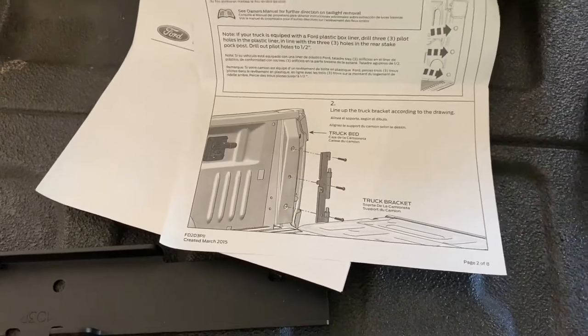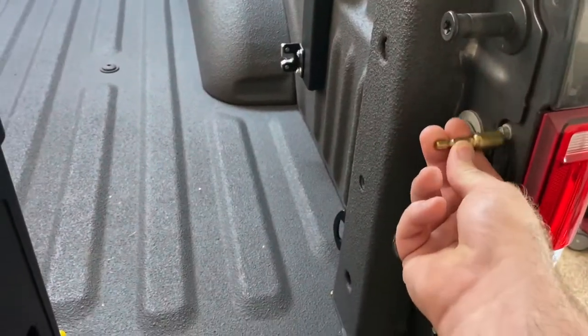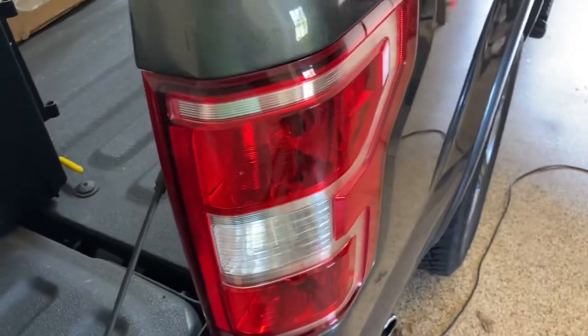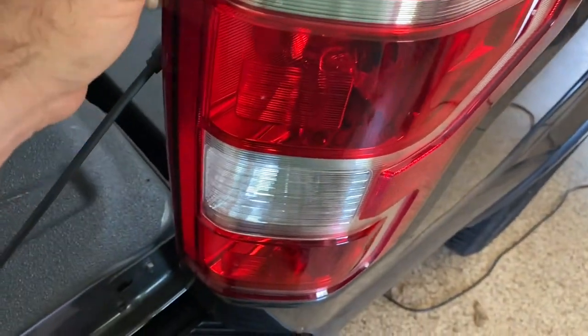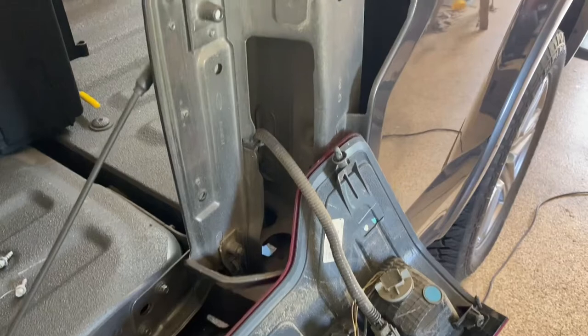We've got that mount mounted. On to the next part — we've got to take out the tail light. The instructions are calling for an 8mm but it's actually a 5/16. Those screws popped out super easy. Now let's see if we can get the tail light to come out — I'm going to need two hands for this. Okay, we got the tail light off. It feels like it wants to break on you.